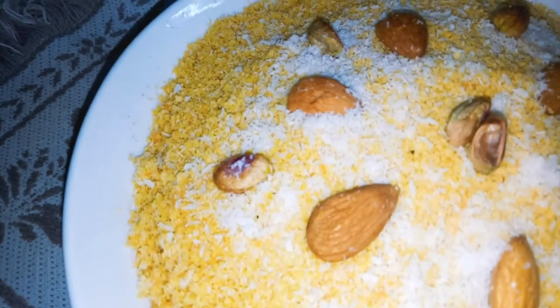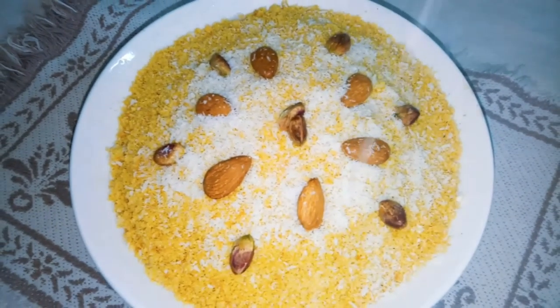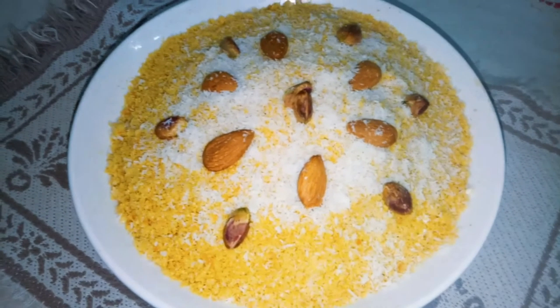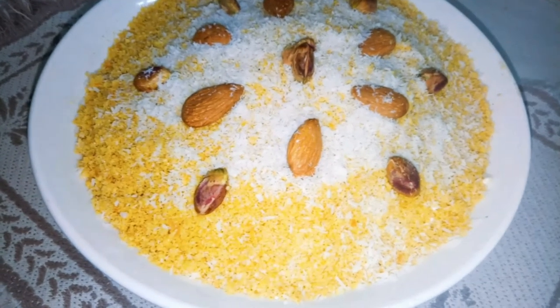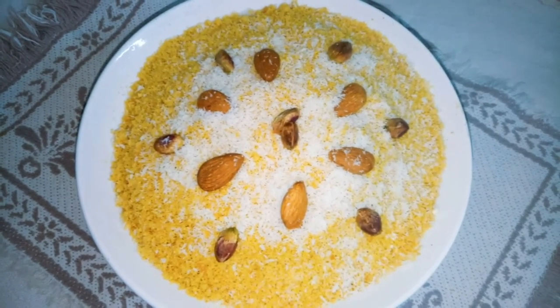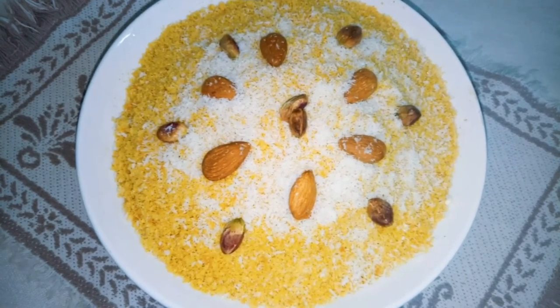You can put it in a jar and keep it nicely. If you want, you can eat it in the morning. It is very healthy because it is made with besan. I hope you will enjoy my recipe. Please try it and give feedback. Allah Hafiz.